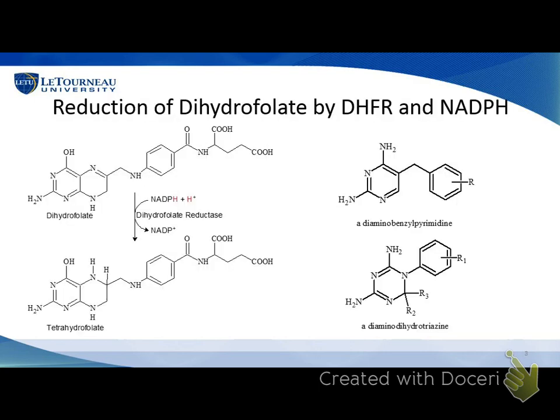Let me give you a little background. This is dihydrofolic acid, and it gets reduced — adding a pair of hydrogens to this double bond — to make tetrahydrofolic acid. This is a critical step in allowing you and me and anything that lives to make DNA bases. Bacteria have to make their own tetrahydrofolate, whereas we can get it from diet, so we wouldn't be as affected by inhibiting this enzyme. The structures we're trying to make are diaminobenzylpyrimidines, which Karen's going to talk a lot more about.